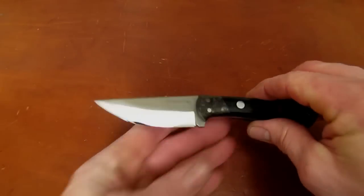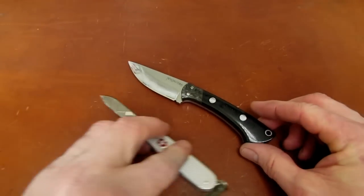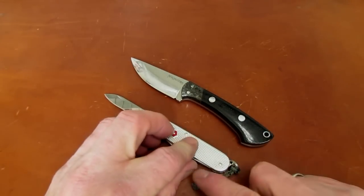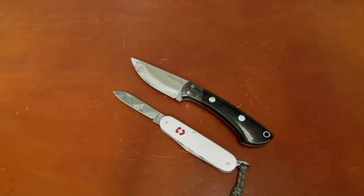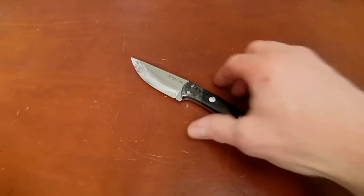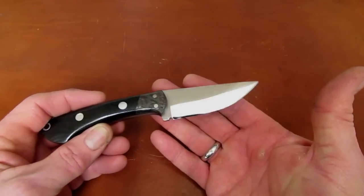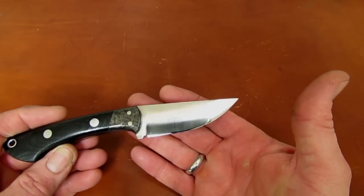This is called the Iron River, and it is a small EDC fixed blade knife from Northwoods. Let's just see how small it is — I'll pull out my trusty Victorinox Cadet and set it side by side. I bet you're a little surprised by that picture, aren't you? Yeah, this is not a large knife. Not large at all, but pretty cool for a small knife.